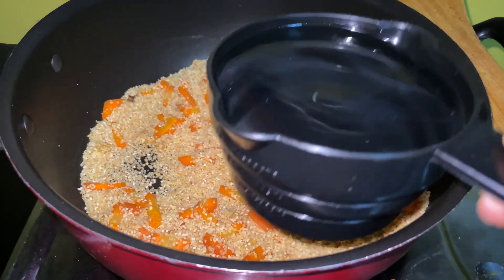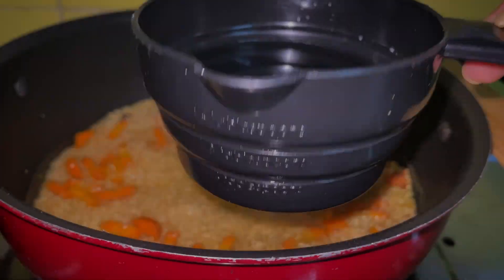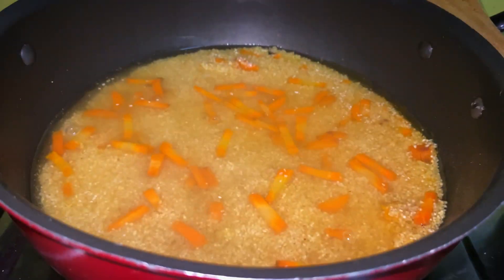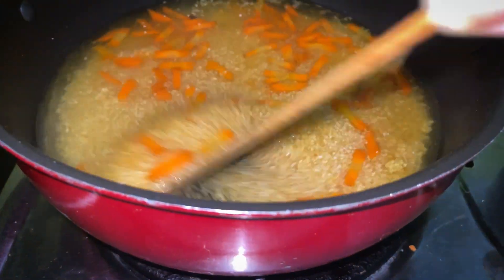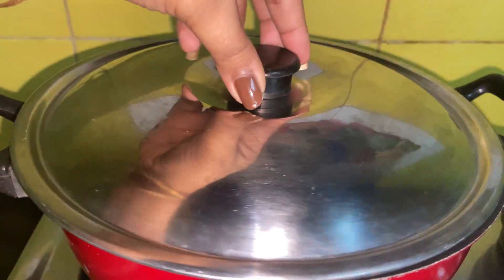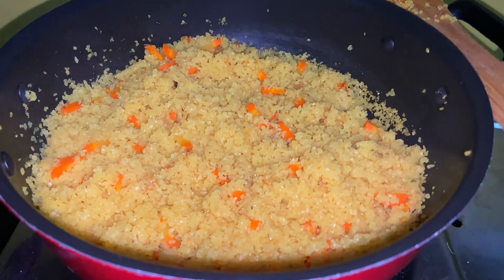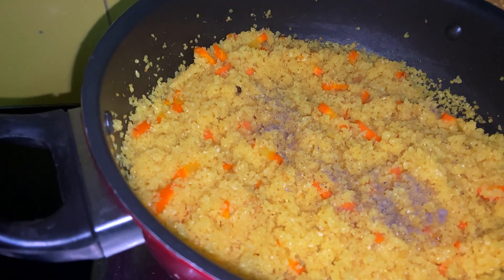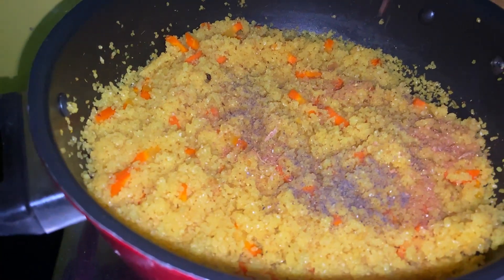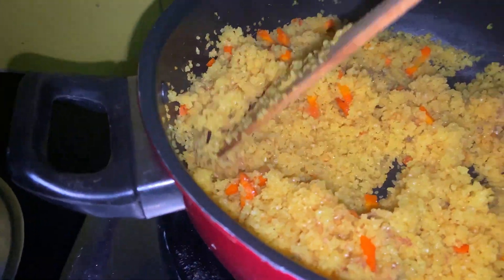Next I'm adding one and a half cups of hot water. Then I'm adding about half teaspoon of black pepper, and since it's pulao, garam masala is mandatory, so I've added half teaspoon of that too.